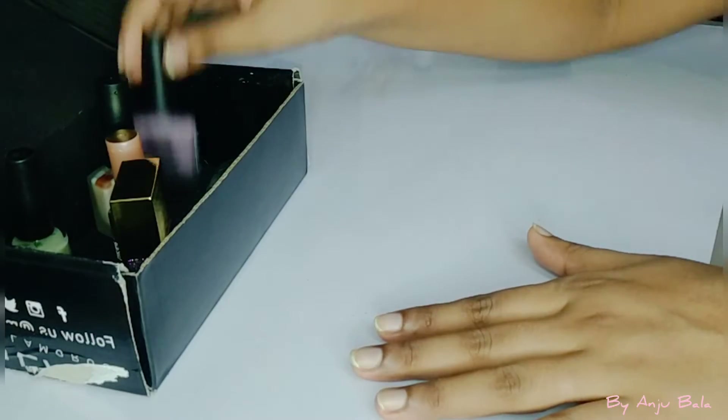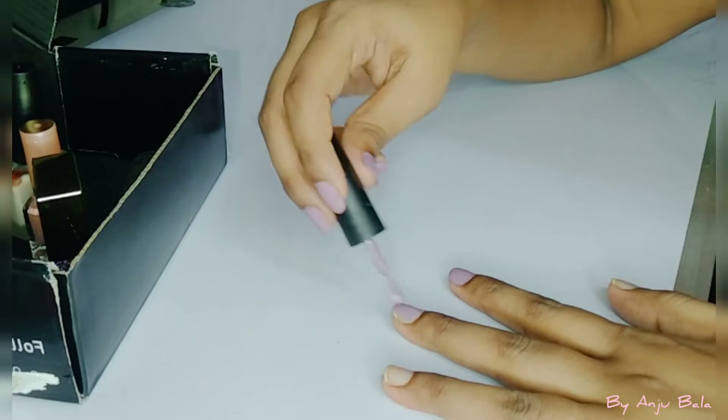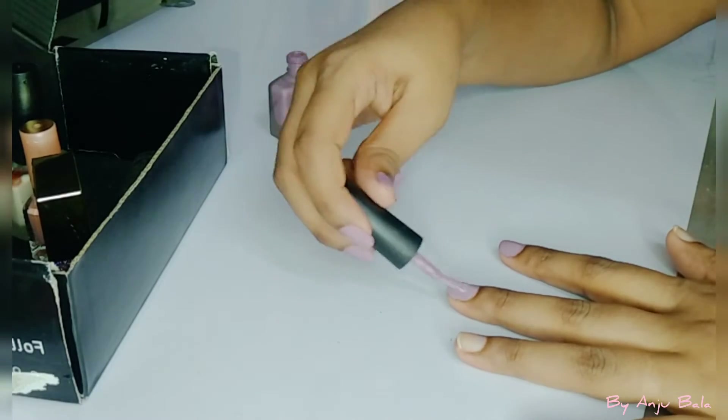Now we will apply this nail paint slowly and carefully so that it doesn't come out onto the skin. If it does come out, we will clean it up.